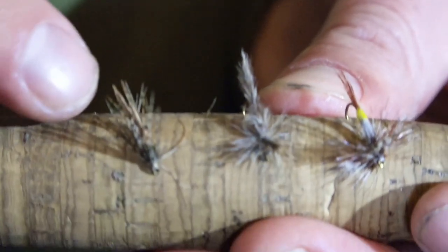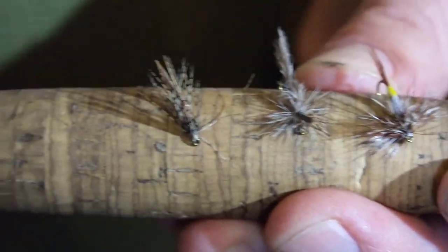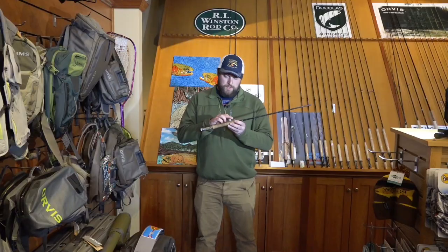If they're eating underwater, barely under the surface, that's a good time to fish the soft hackle.